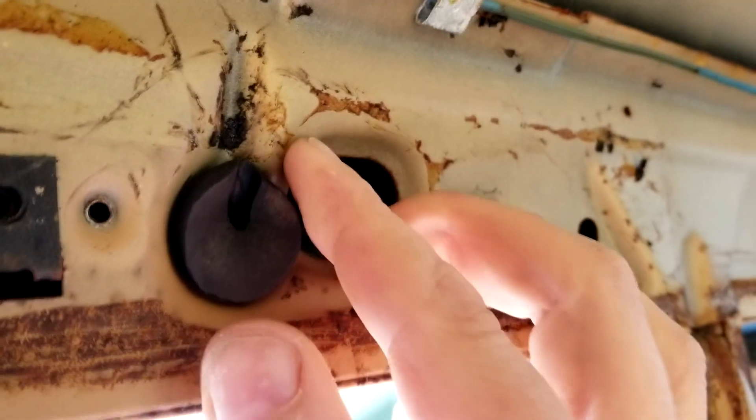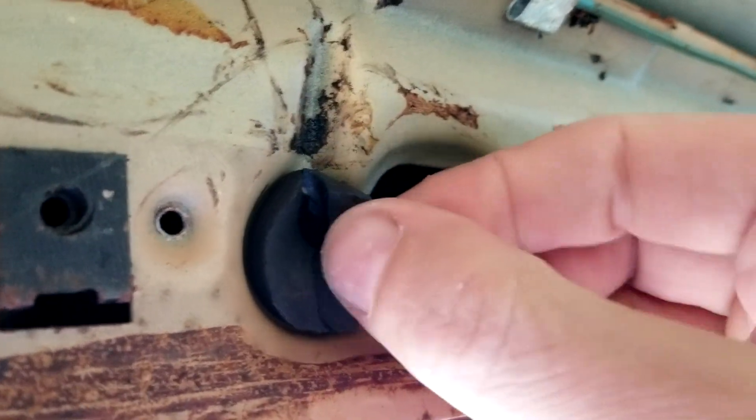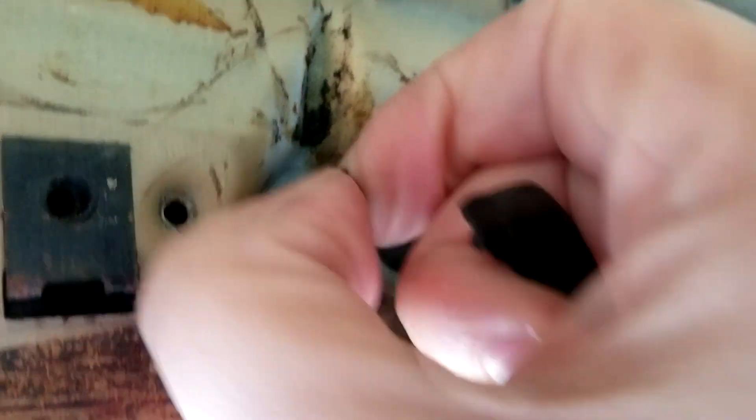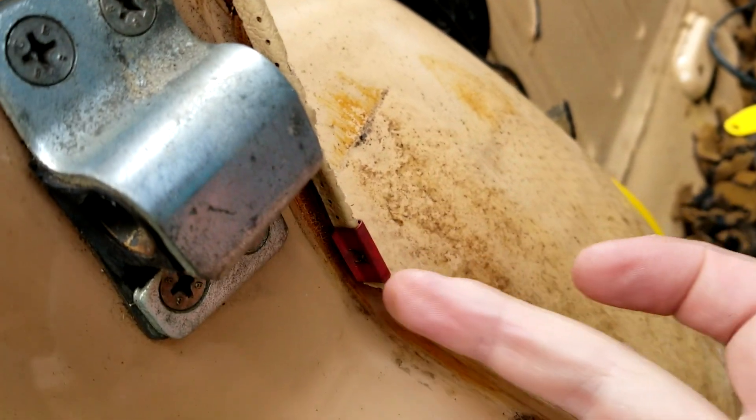So you pretty much have to have the windshield out to do the headliner correctly. That's what I'm gonna do — make sure both glasses are out to do the headliner. I need to find a replacement for these because they're all cracked. These are the rubber pieces that the metal bars go in that hold the headliner in. You can see here how the headliner is clipped in to the side of the car — you have to have everything out, all the way down here.